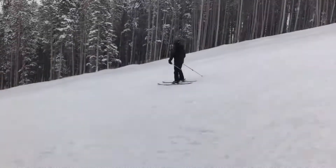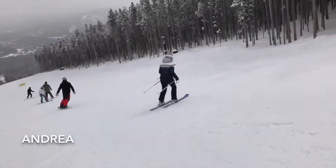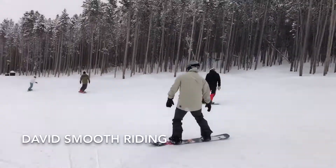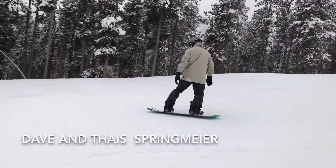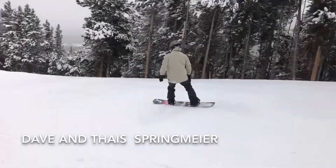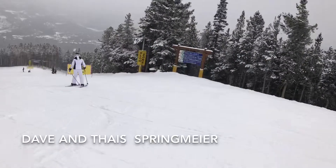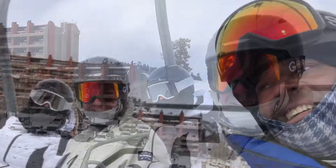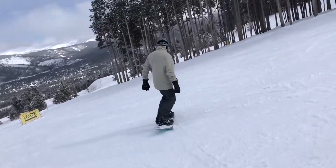Oh, there's Dave. Hey, it's back behind you — move your body forward. Look at that. Hey, it's back behind you — move your knee down the hill.